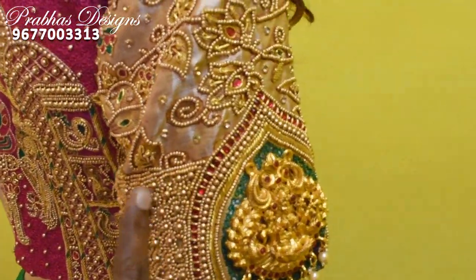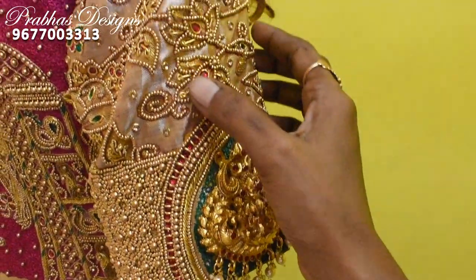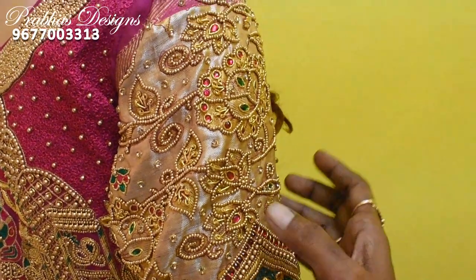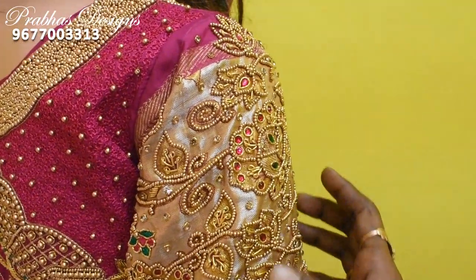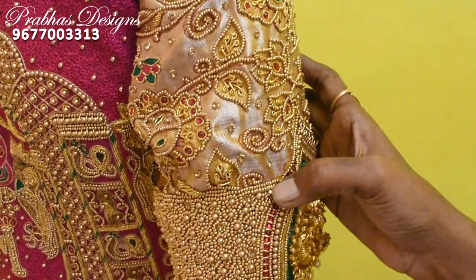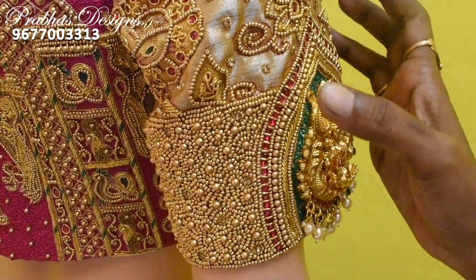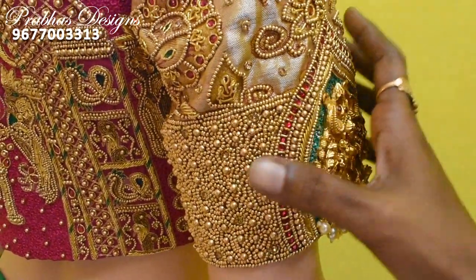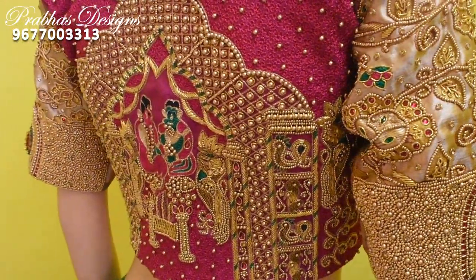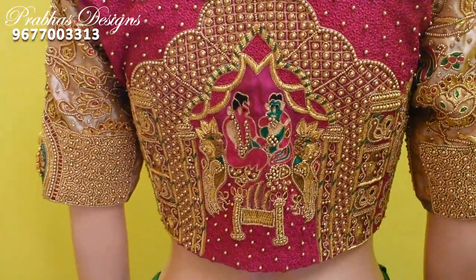They are filled with beads in 3.5 inches. They are balanced and stitched with the blouse. They are designed in the border. They are the same design, painted as leather, beads, and stone. They are filled with grand highlights. They are suited for the sleeve on both sides.